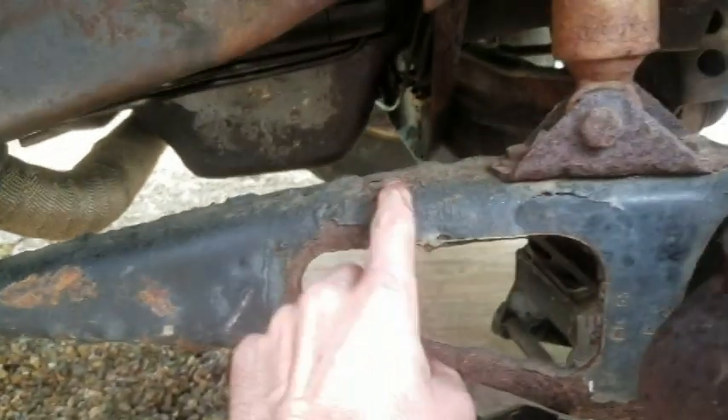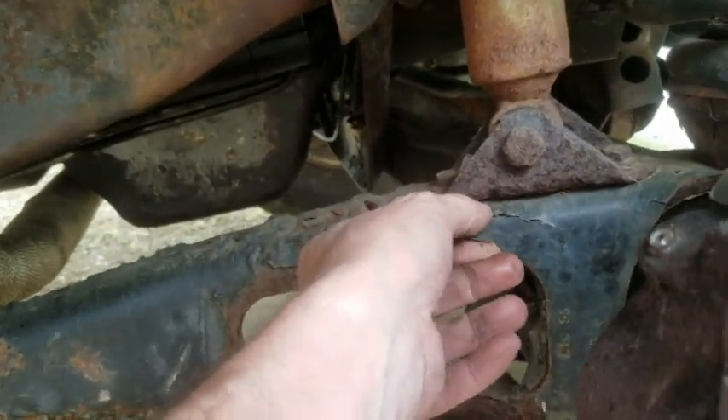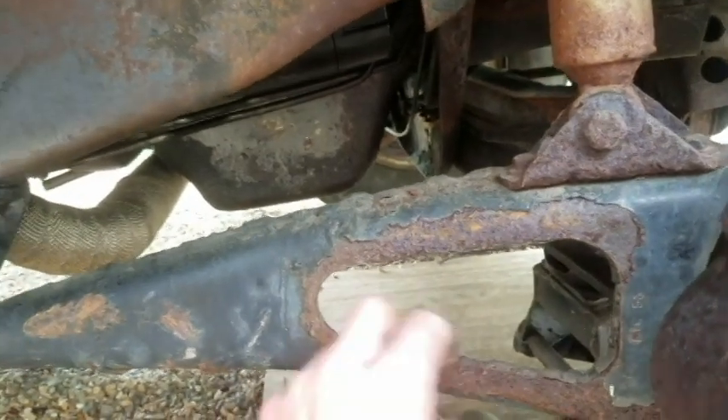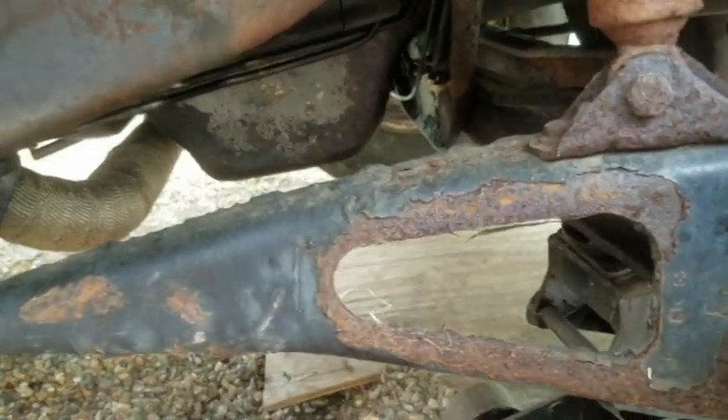I am not sure what to do about this rust yet. My thought was to sandblast it, but I don't have a sandblaster. So at minimum it's going to get a good cleaning.